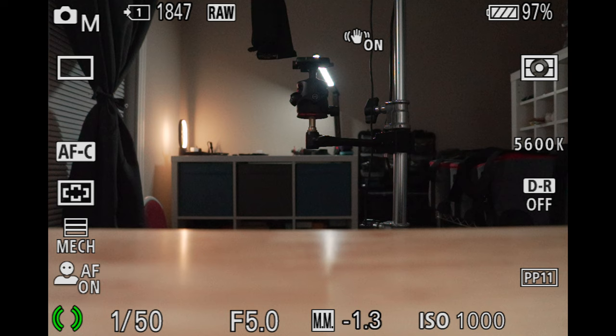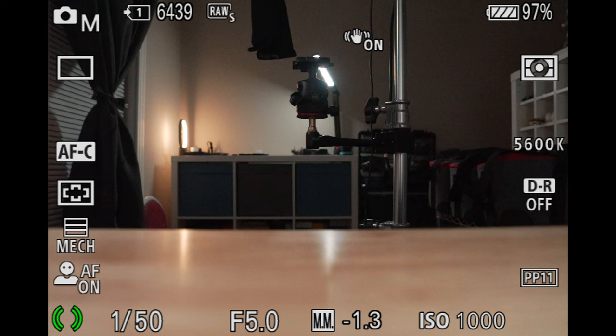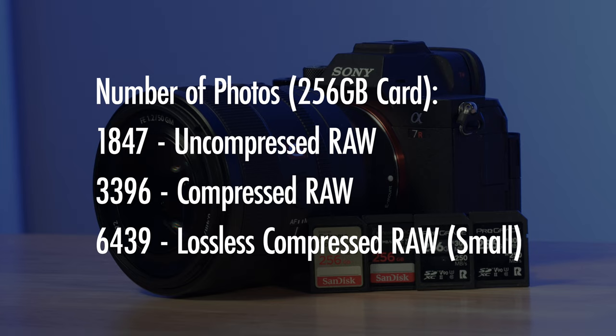Each of my Prograde V90 SD cards are 256 gigs. When it comes to shooting RAW stills with this camera using uncompressed RAW, I can get a little bit less than 1,850 photos on a 256 gig card. At the other end of the spectrum, shooting small lossless compressed photos, I can get a little bit less than 6,500 photos with that same card. Shooting compressed RAW comes in at around 3,400 photos, roughly in the middle. In a camera like the a7R5 with a 61 megapixel sensor, this really impacts card size.